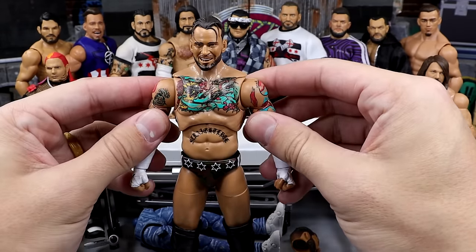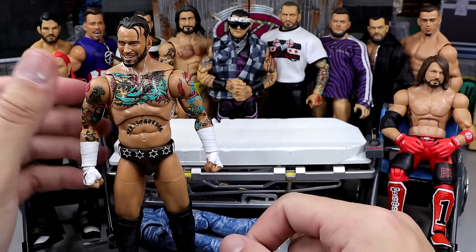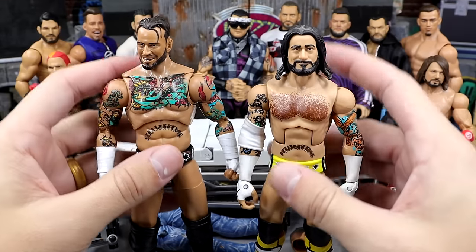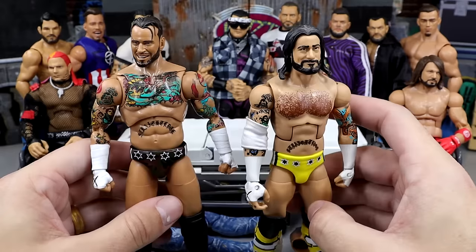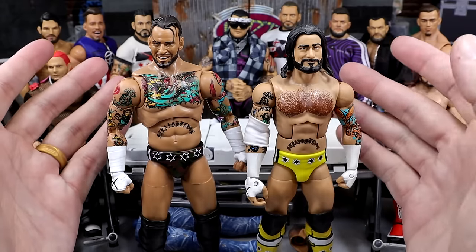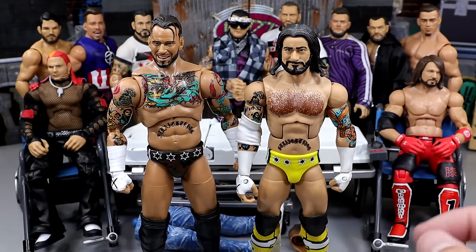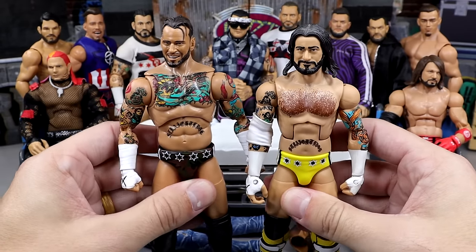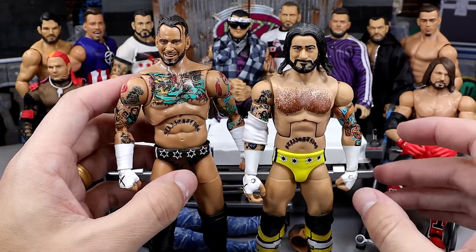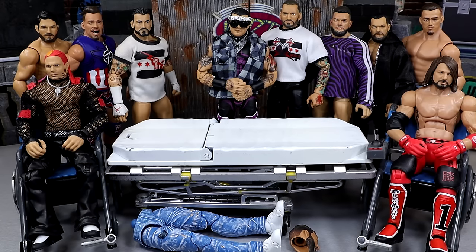I can't remember who I saw do this, but I was really inspired by it. You guys know that he does feature the camo gear, which is actually one of my favorite Punk gears he's ever done. I'm going to take the All-Stars Punk and we're going to be head swapping these. I'm worried about the heights — I'm afraid this guy's going to look like a Jax figure. But I really like the All-Stars Punk head sculpt with the long hair. I actually prefer Punk with long hair, so we're going to do a head swap and see what comes of it.